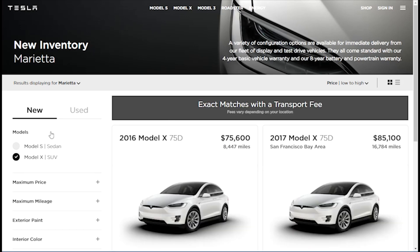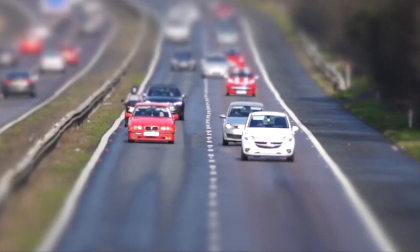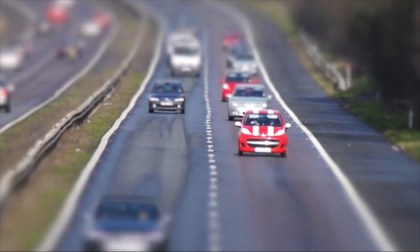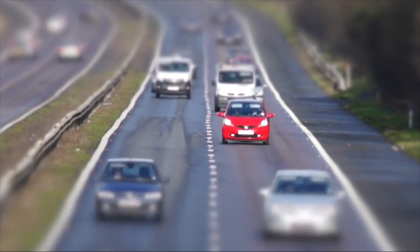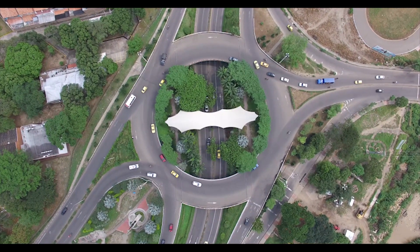However, like a lot of folks, Teslas have either been outside of my reach financially, or I'm just not willing to stop every hour and a half to charge on a family trip across the state. But what if you could get Tesla quality autopilot on the car sitting in your driveway?